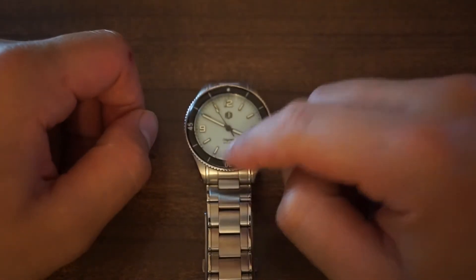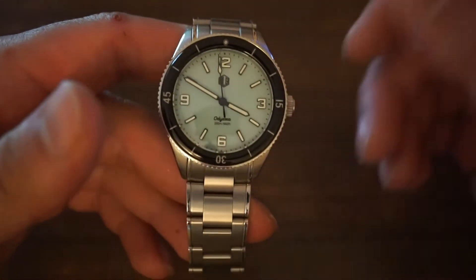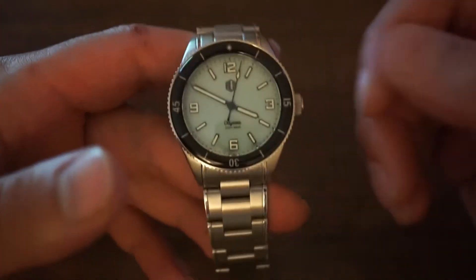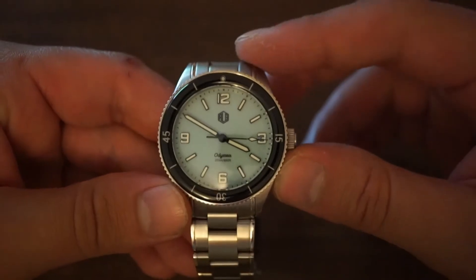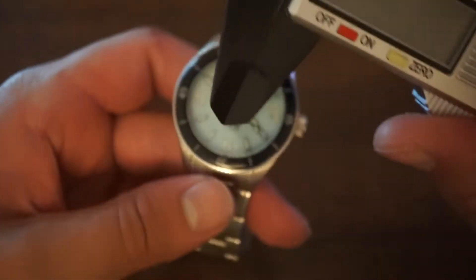So this is a watch that I have had in my possession for a few months now. It is my go-to diver — I use it for any water-based situations: swimming, showering, etc., and it does handle the water exceptionally well. But before we start talking about the watch, let's get some official measurements with our calipers.